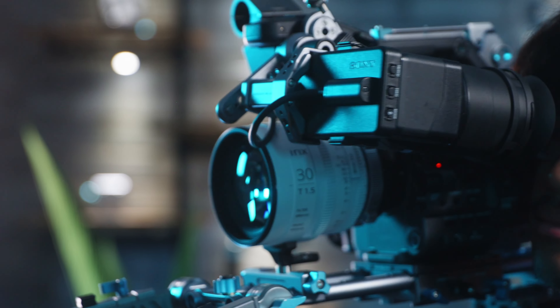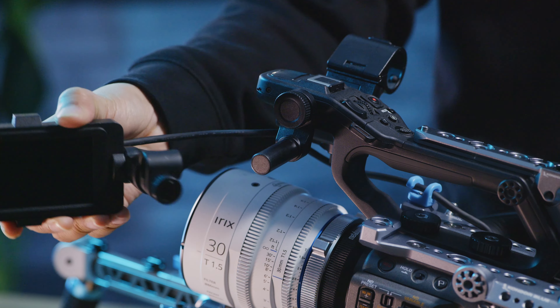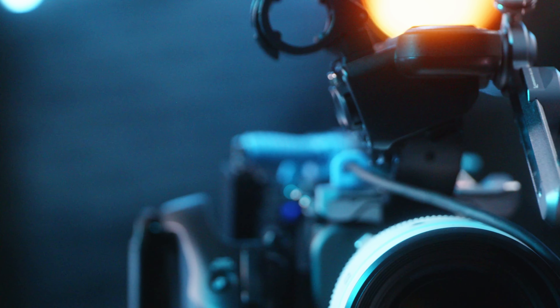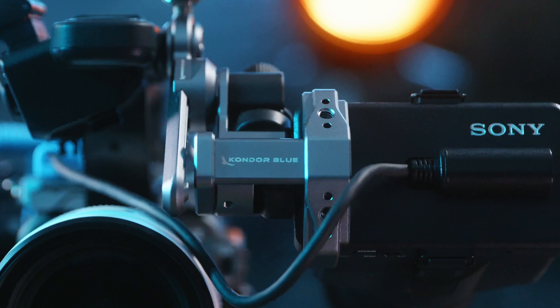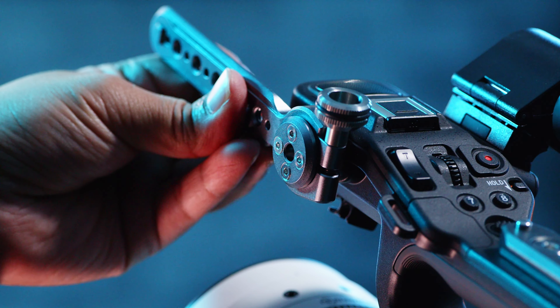We love that you can buy a cinema camera and get an included articulating screen. But let's be honest, plastic hardware sucks. That's why we've stepped up with the Condor Blue FX6 LCD clamp, designed to seamlessly integrate into the Sony FX6 ecosystem.